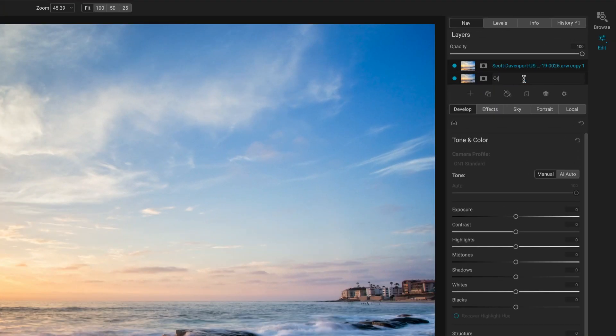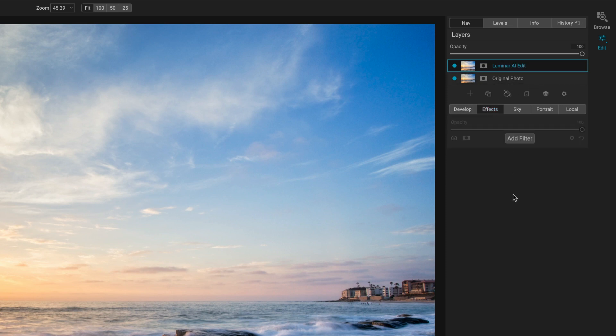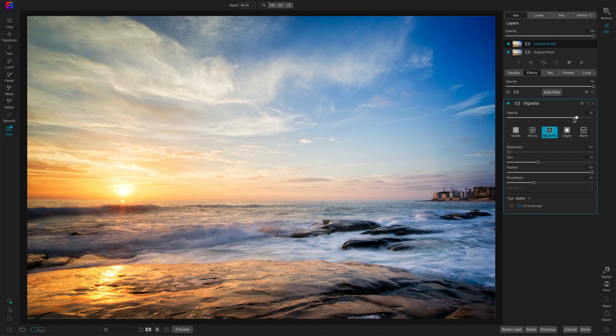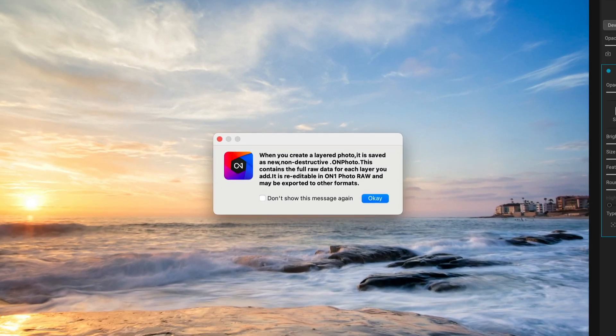Once I've come back, the changes I made in Luminar are baked in — I can't go back and change those again. But I do have this layered workflow that is non-destructive in the sense that I still have all of my original edits here. I can even name this layer 'original photo' and this one 'Luminar AI edit' to keep track of what I was doing. And if I want to continue editing, I can add more effects to this layer — like adding a vignette. Something like Big Softy is always a popular one. We'll back off its strength a little bit and give a little nudge up on the brightness. When I'm all done, I hit Done, and Photo Raw tells me it's creating this as an .onphoto document, so you can go back in, open it up, and do all your edits along the way.